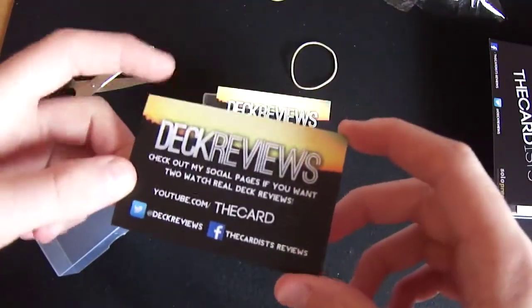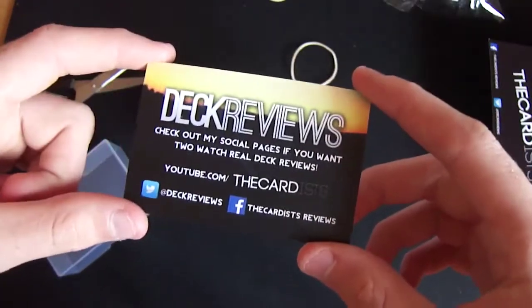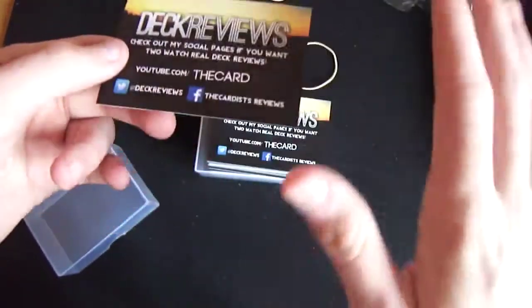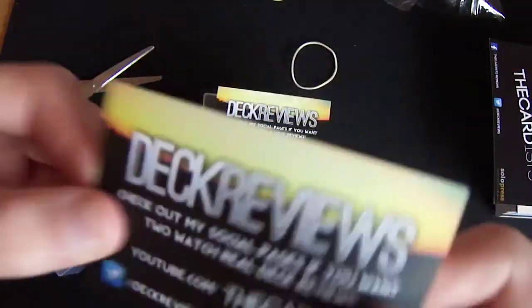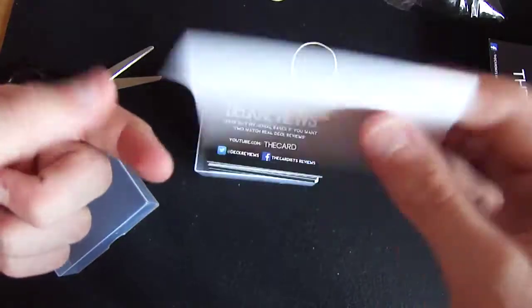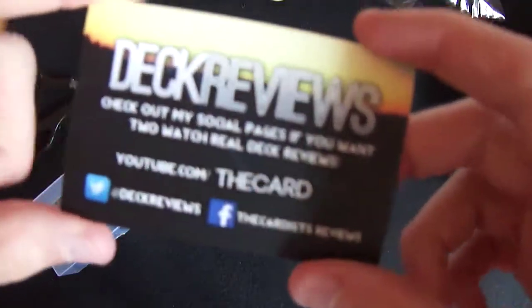You can pick these up at Solo Press. You need to go pick some of these up because these are amazing, definitely worth talking to them for. Check out Solo Press, great company. If you're looking for banners, business cards, flyers, anything to do with your business — or if you're a magician and you want to get business cards, this is the place. They're not like the skinny ones, these are solid, harder than a playing card. You can get double-sided printing, but I chose one side. Thanks Solo Press, I'll see you guys next time. Goodbye.